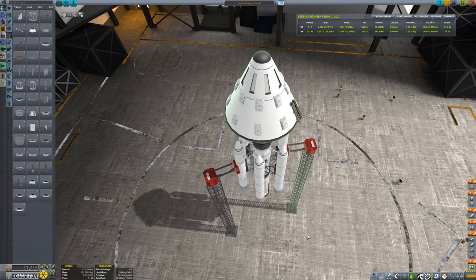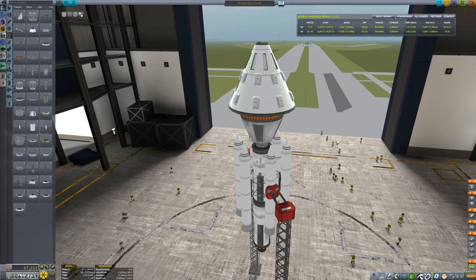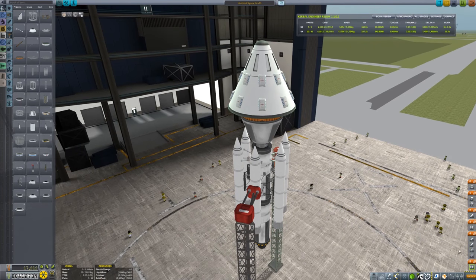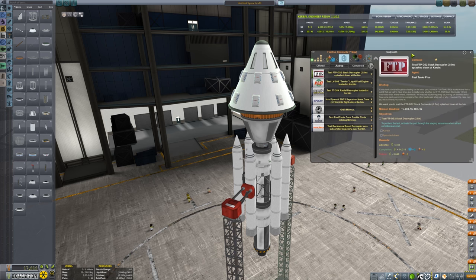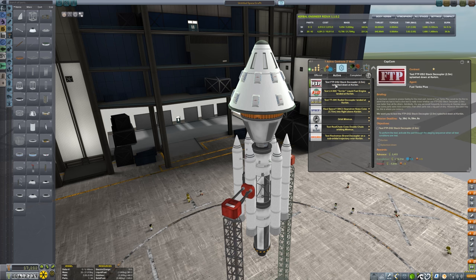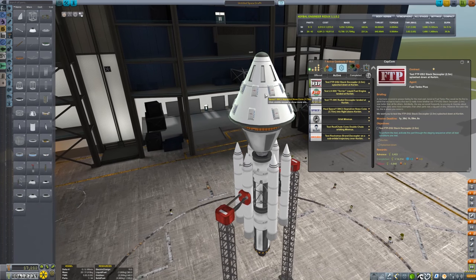Hey guys, Charlie here, welcome back to Kerbal Space Program. I'm trying to complete a bunch of different contracts at once and I wanted to show you what I came up with. I've got a stacked decoupler here, 2.5, I've got the terrier engine, I've got to test the radial decoupler landed, and I've also got to haul the separatron nose cone into flight. This thing is massive — this is the size of my tiny probe and this is the size of this nose cone.